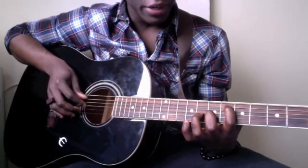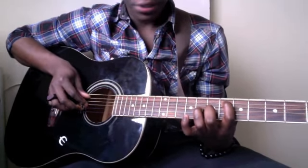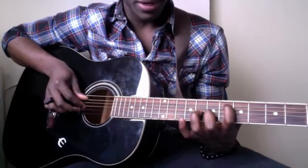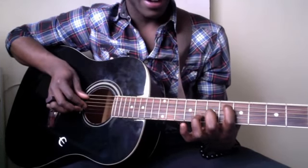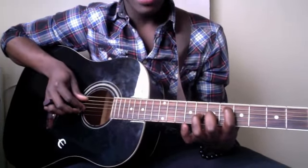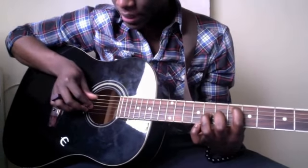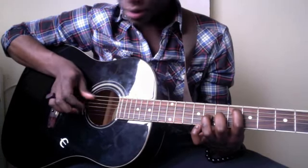And then you're gonna take your ring finger and place it on the G string — a string that I've broken multiple times. Yes, I have broken my G string. You're gonna put your ring finger on the G string in the eighth fret. And this is the progression that you're going to play: it's going to be A, B, G. It's pretty simple.